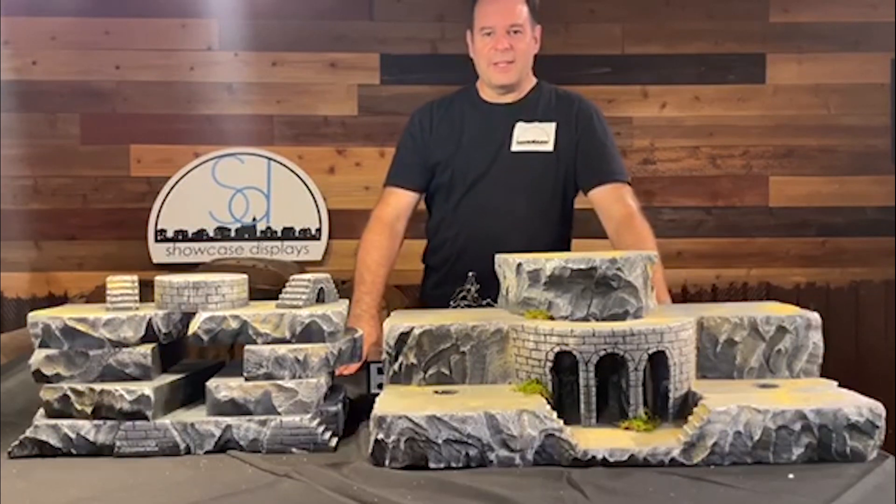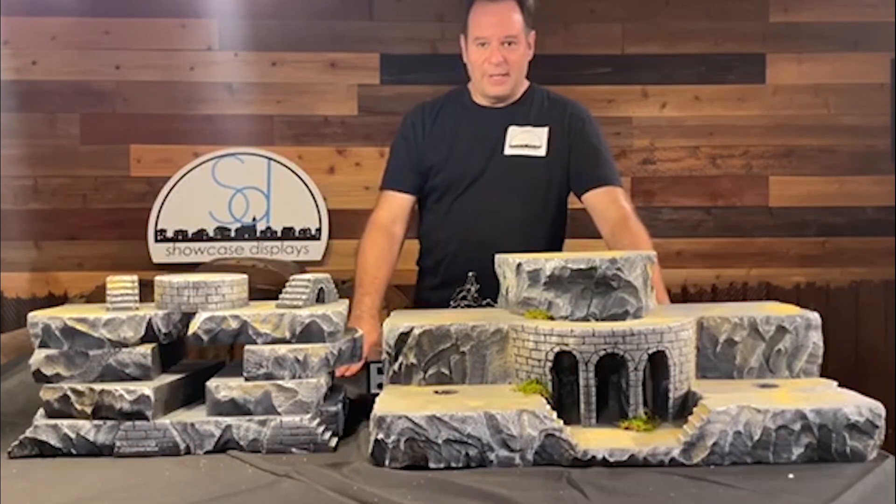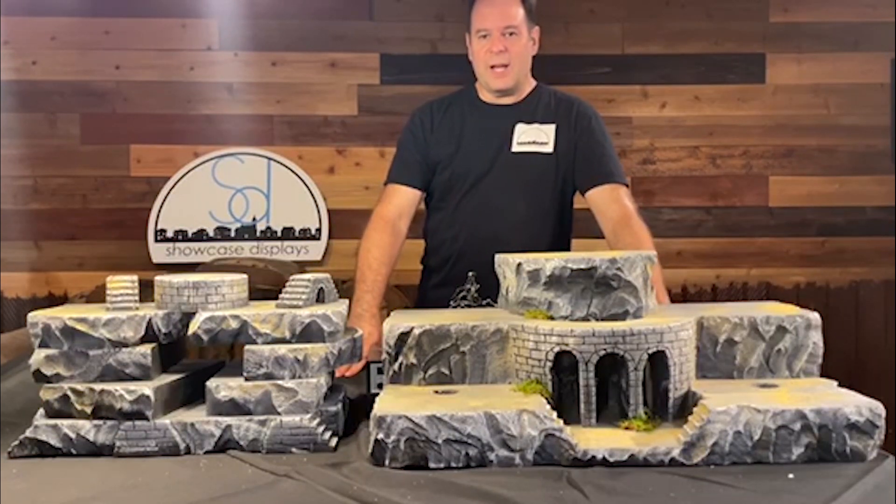Hi everyone, Stefan and Claudia from Showcase Displays — Claudia is behind the camera. Today I just want to take a minute to talk about a tool from Hotwire Foam Factory: the Industrial Compact Router.